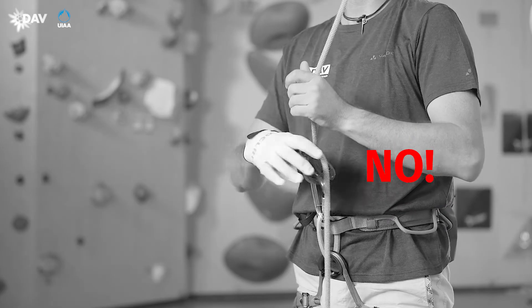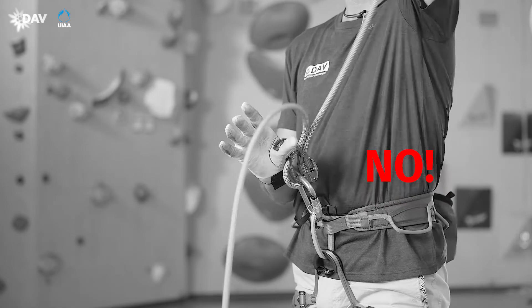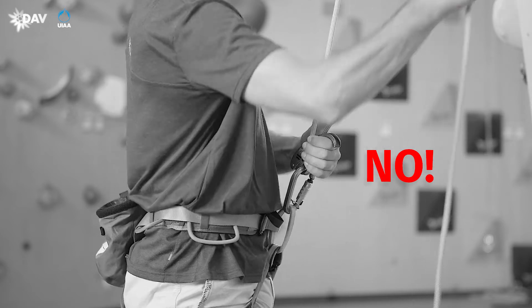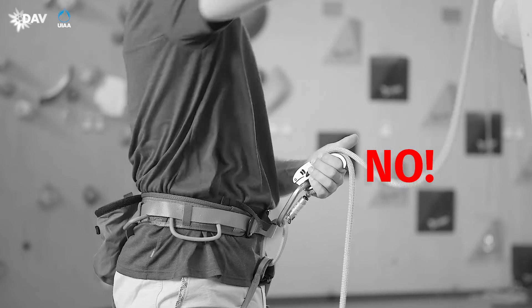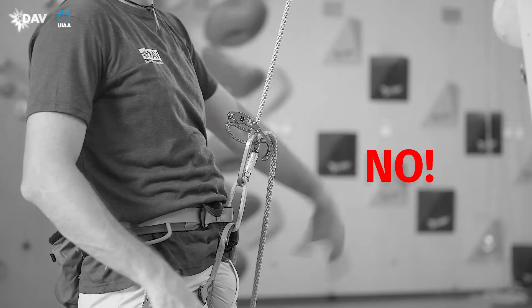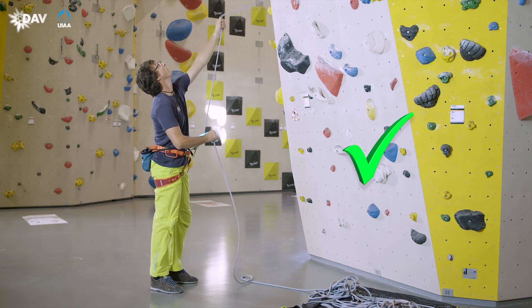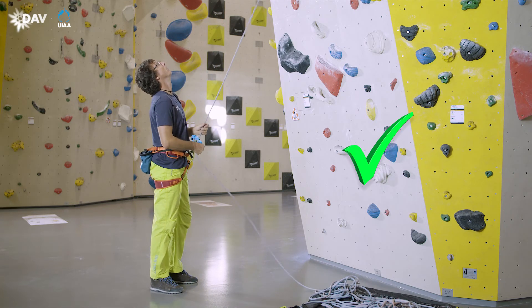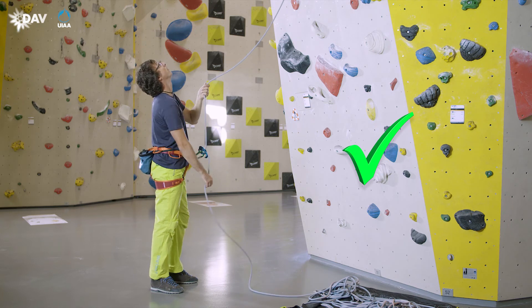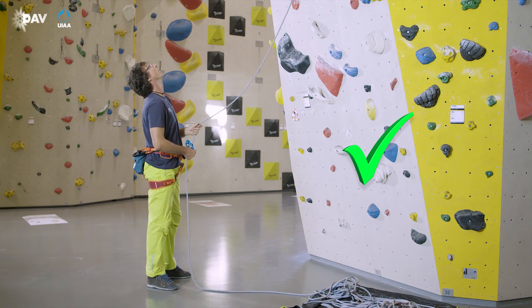If the brake hand does not fully enclose the rope, no full control over the brake side rope is given. If your hand is completely below the nose, the blocking support is deactivated and no hand is around the brake side rope. The brake hand must be in control of the brake side rope at all times and never stay above the device line. When no rope has been paid out or taken up, the brake hand remains in its basic position, so that an unexpected fall may also be held securely.